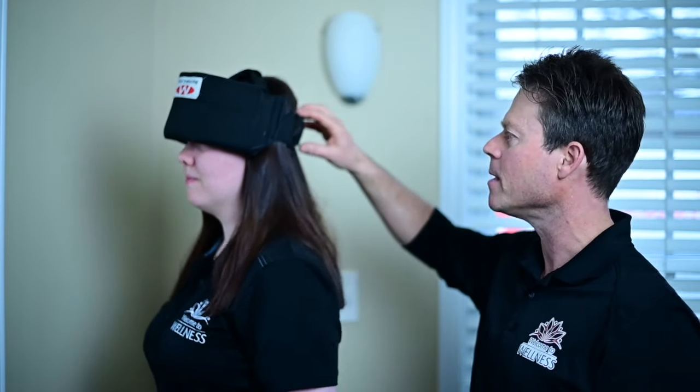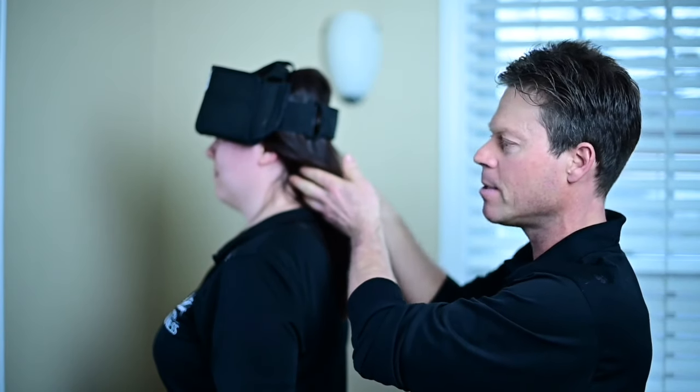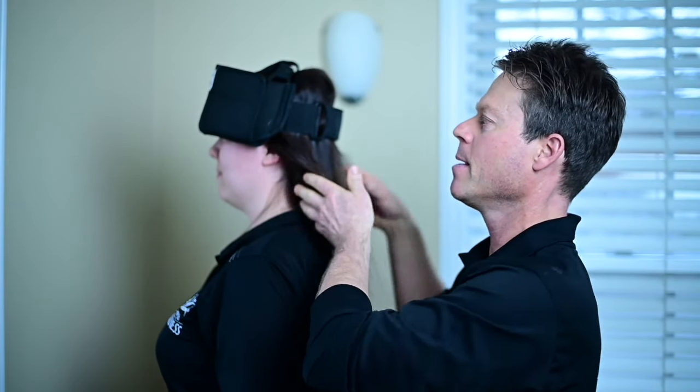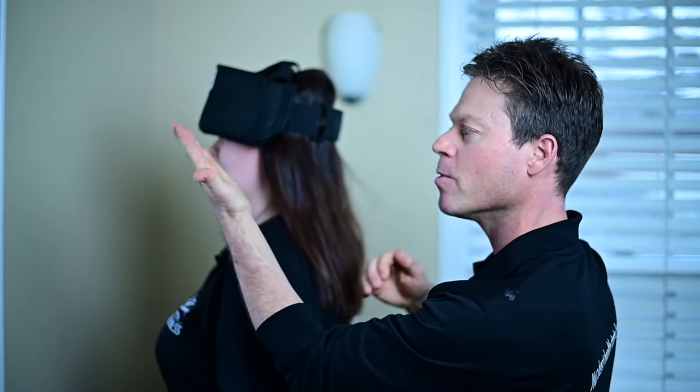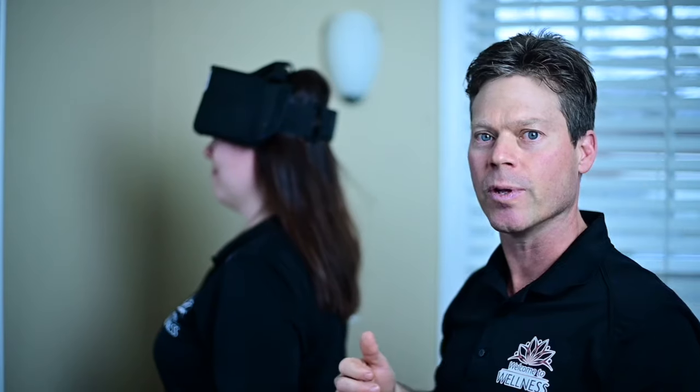We're going to go facing this way so they can see — the whole goal of this is to make the muscles from your neck actually pull your neck back, so that will help get your curve that's forward come back into a normal banana type curve. Excellent way to do that.